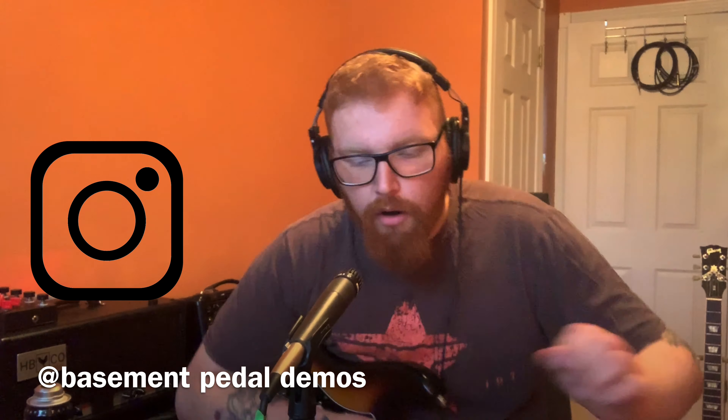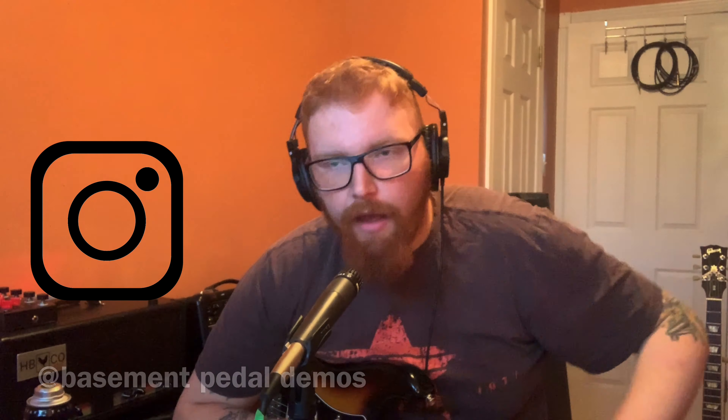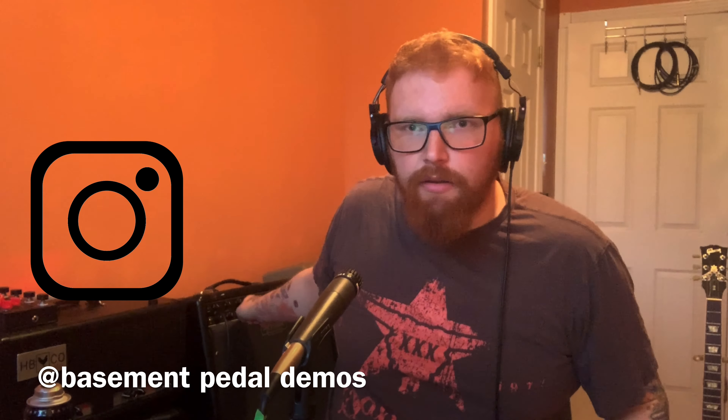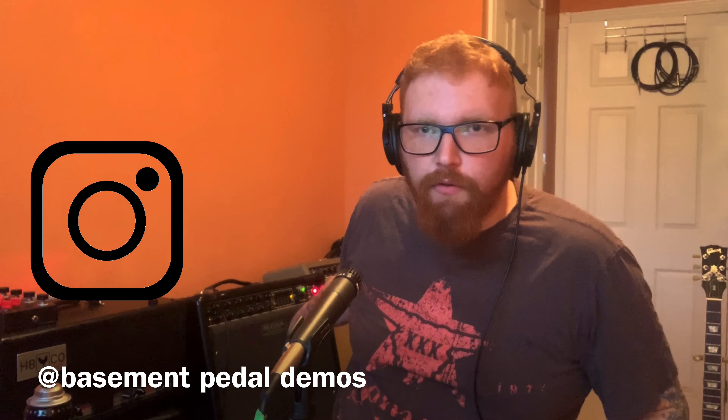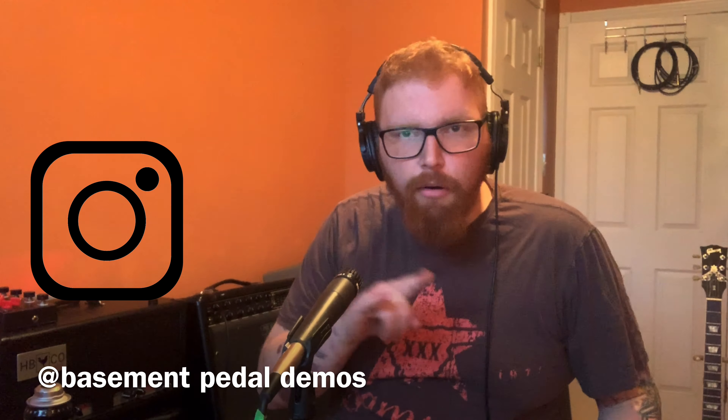So I've got four unboxing videos for you today. For the amps, we're going to use the Mesa Express 550 and this Mojo Tone Vibroverb 210, both in stereo.